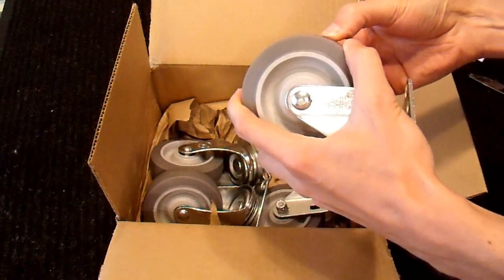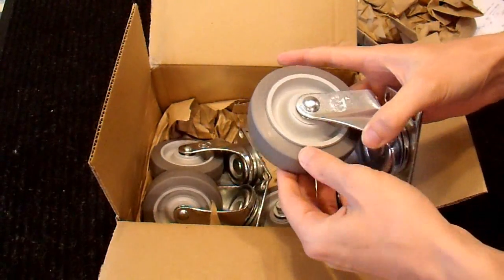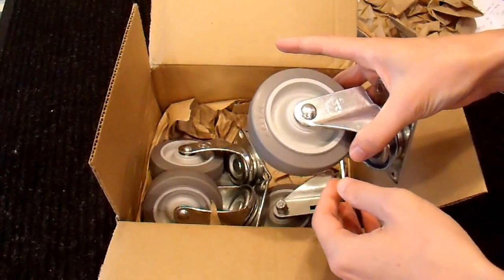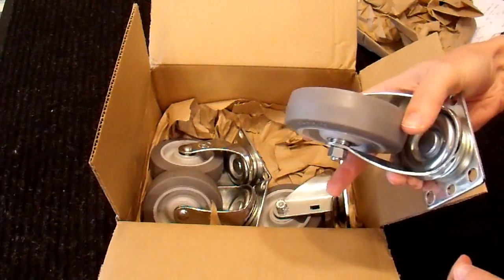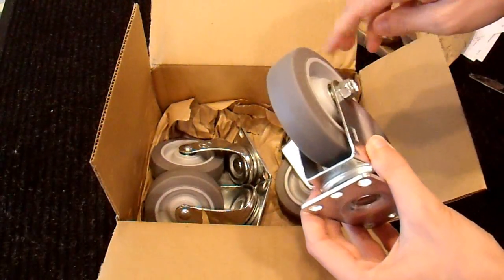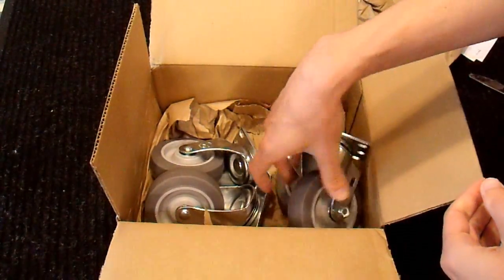TPR is fairly soft, yet doesn't suffer from compression set as quickly as some other materials. It's resistant to impact, so you can push it over surface imperfections without it cracking. It lasts a long time in harsh environments, it's resistant to oils, and it works at high and low temperatures very well. If you roll it over debris on the floor — zip tie pieces and such — it doesn't lock up and jam like a shopping cart wheel does. It rolls over it, and it doesn't embed inside it; it sheds debris so you only roll over it once.